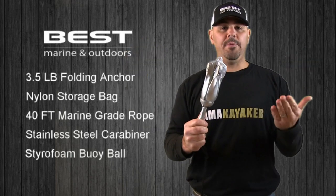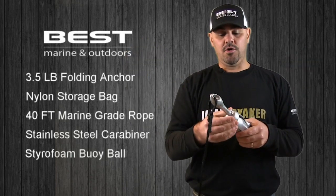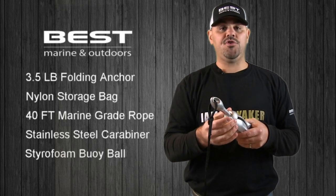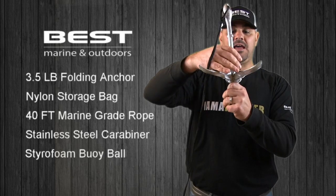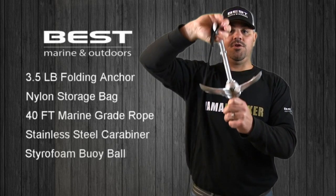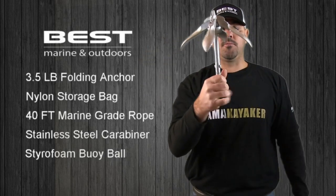To unlock or open the anchor, simply turn the locking collar to the unlocked position, slide the collar up, fold the four flukes down, slide the collar back down, and then turn into the locked position. This will prevent the four flukes from closing.